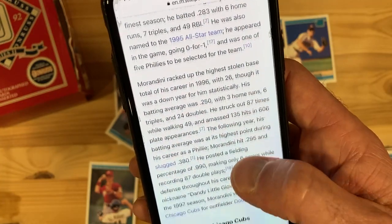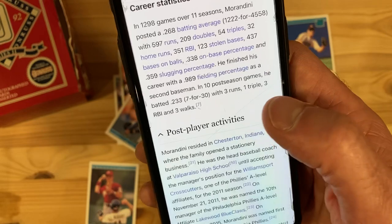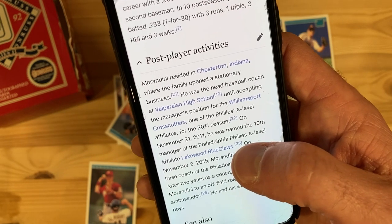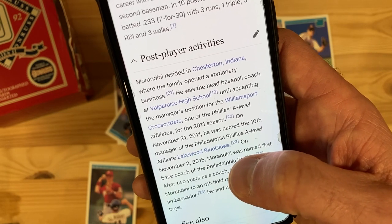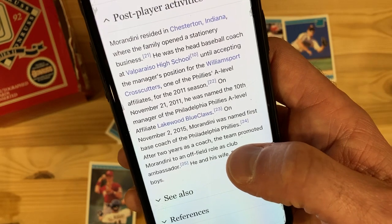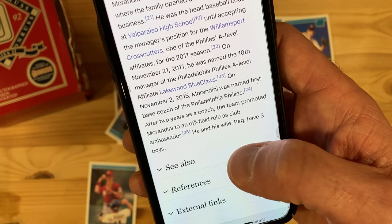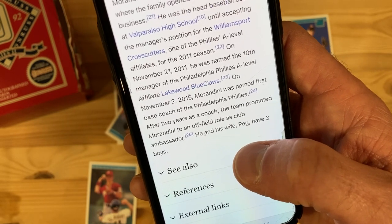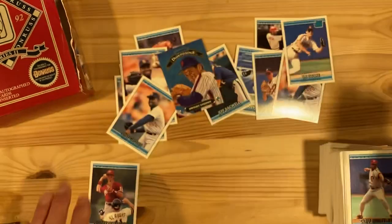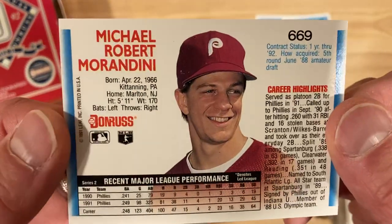Jumped to the Cubs his last season, then retirement. Let's see what he did after — this is always the most interesting part to me, what happens afterwards. So he went to Chesterton, Indiana, opened a stationary business with his family, and was the head baseball coach at Valparaiso High School. Then became manager of the Williamsport Crosscutters — a Single-A team — and then became the Lakewood BlueClaws manager. Then became the first base coach for the Phillies in 2015, and then moved to an off-field role as club ambassador. He and his wife Peg have three kids. Certainly a baseball life, but also that stationary business is an interesting one. Mickey Morandini — a man of many pursuits, and will be known for that unassisted triple play. Hats off to you, Mickey, for your place in baseball history.